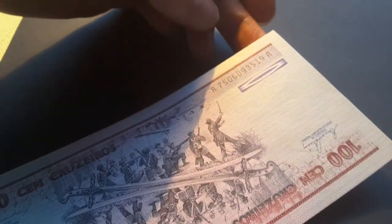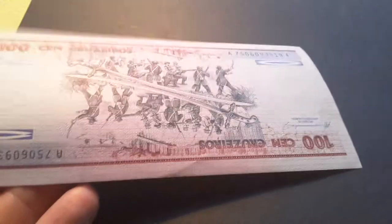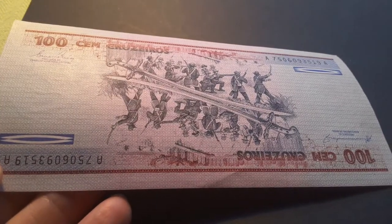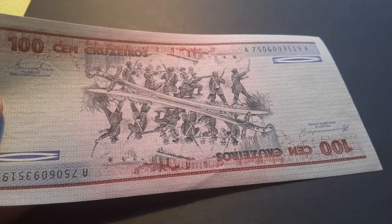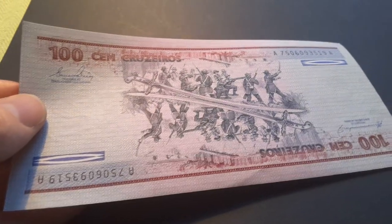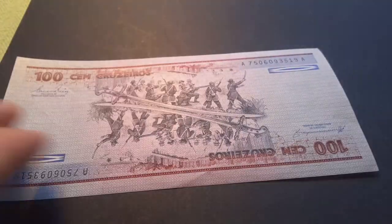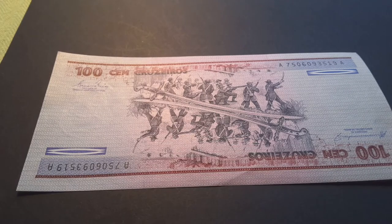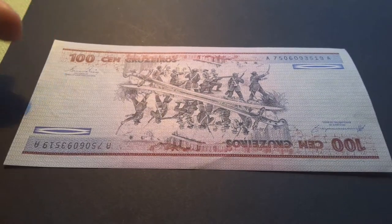The serial numbers are actually in different fonts. As you can see, the A's are round and the 9's are rounded as well. If I flip it over, the numbering font is actually different as well, because the 9's and 6's are more rounded at the bottom.